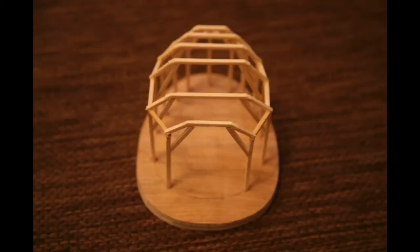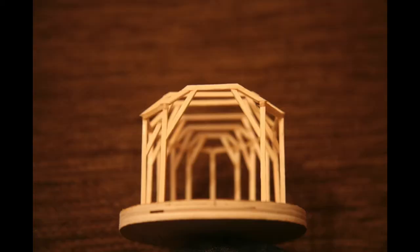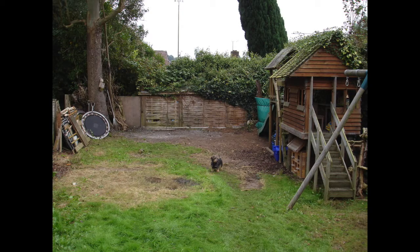Hi YouTube. This is probably the biggest project that I've ever done, and believe it or not, it started with this tiny little matchstick model. This was the space that I had at the back of the garden, and until this point the biggest thing I'd ever built was the kids' playhouse you can see here.